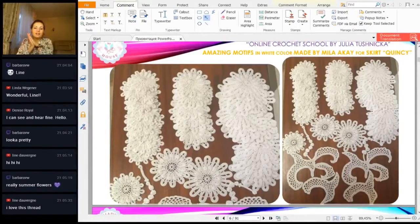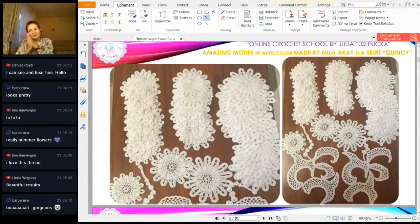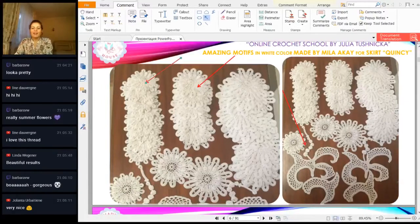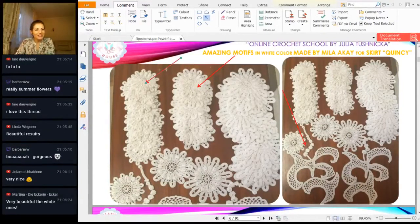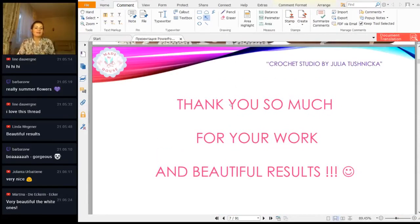Incredible work — very tender and delicate, thank you so much. I also received just something incredible: a lot of motives, so tender and so beautiful, all stitches are so straight. Made from such fine thread, looks in white color. All these motives will be used for a long white skirt. Quincy and Mila, I hope you will see this workshop — thank you so much for your big work. Your elements are incredible. Even this photo — I said 'wow' when I saw it. Such beautiful elements. The cameos are very difficult and you made them very well, and the flowers are just perfect.